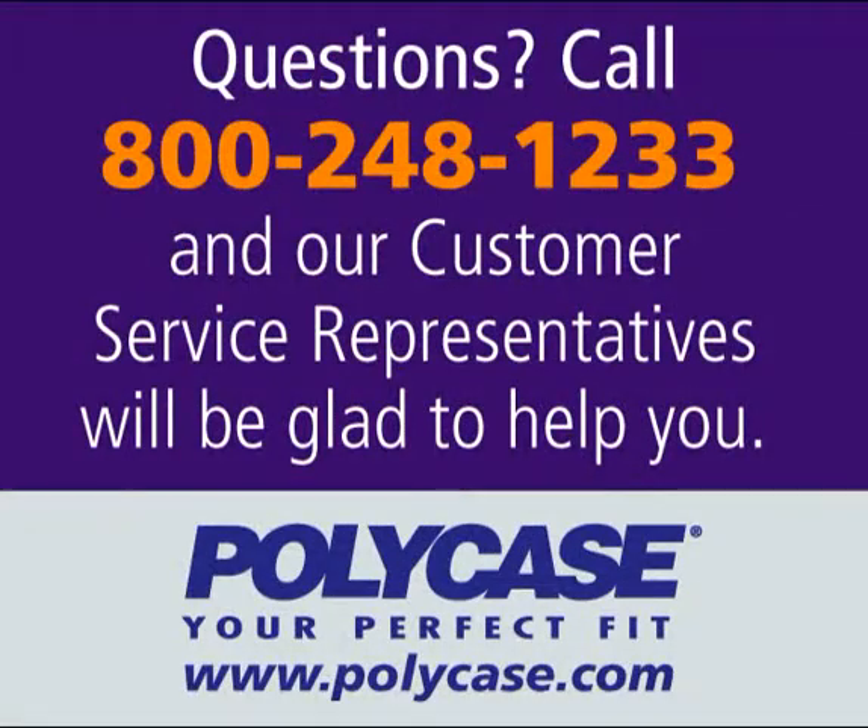Questions? Call 800-248-1233 and our customer service representatives will be glad to help you.